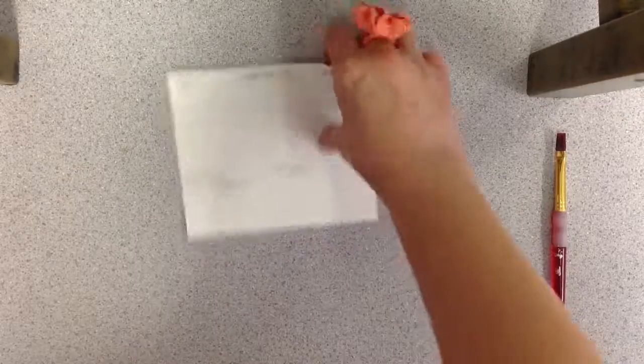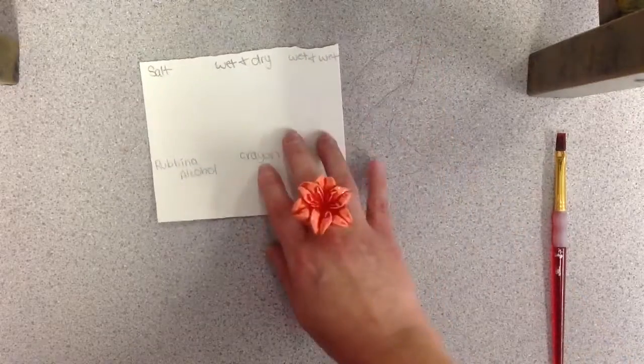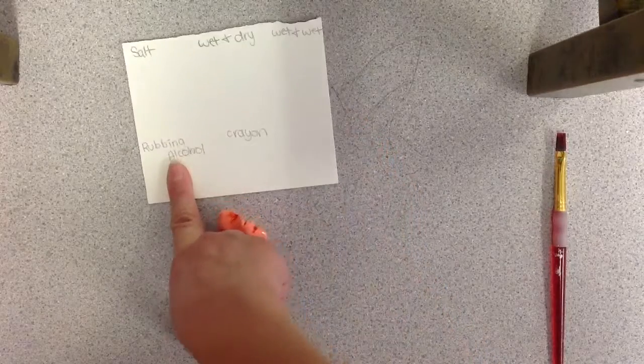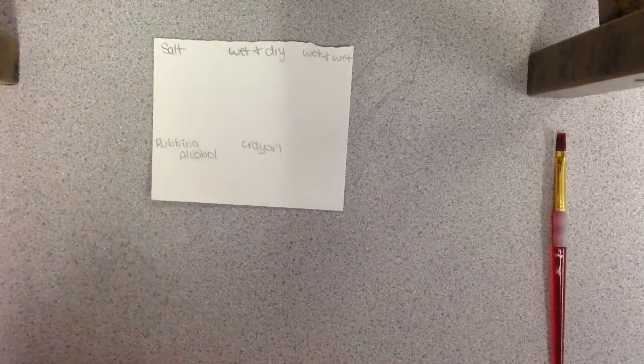Welcome to your watercolor sample video demonstration. You will receive a card that you will have to label: salt, wet on dry, wet on wet, rubbing alcohol, and crayon. You can number it in any order you want to.